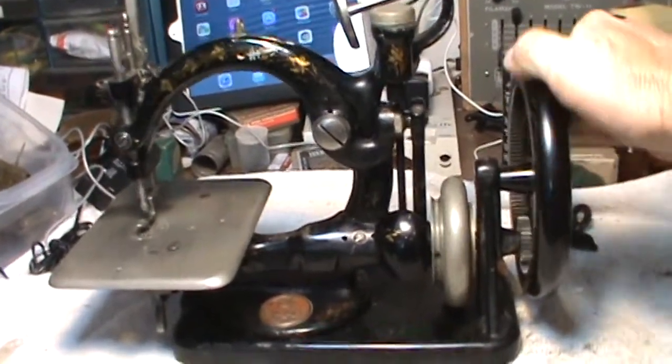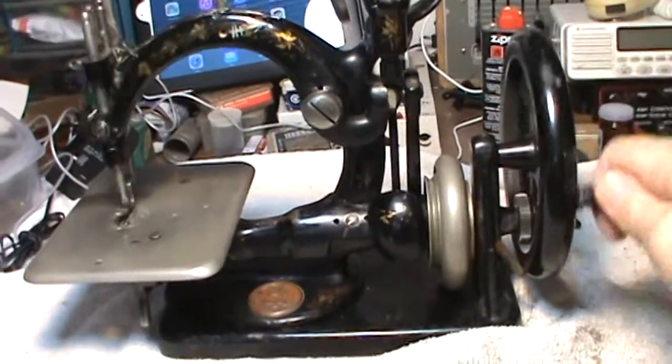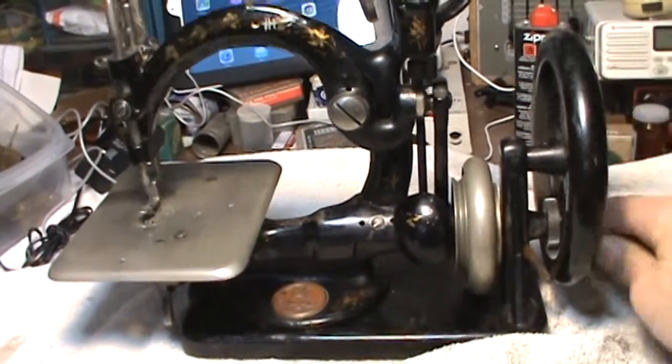I'm going to give it some turns and you'll see how it works. It needs to be mounted properly, but once you get it going it turns pretty freely.